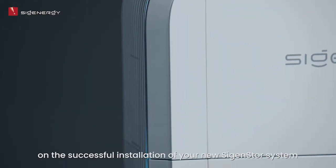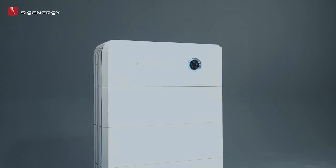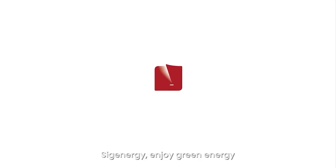Congratulations on the successful installation of your new Cygen Store system. CygEnergy — enjoy green energy.